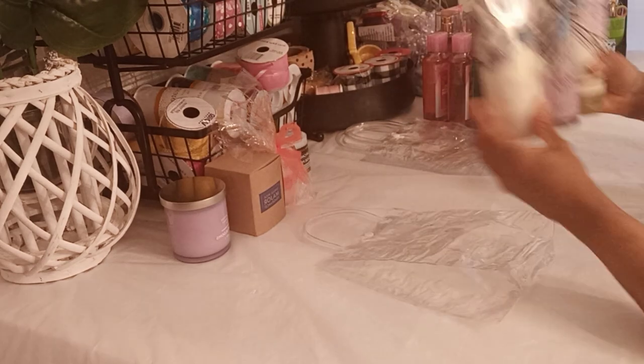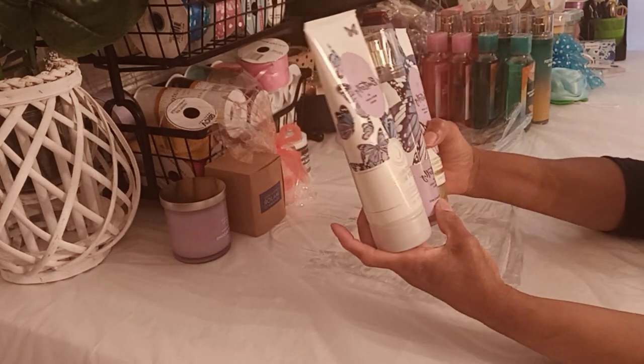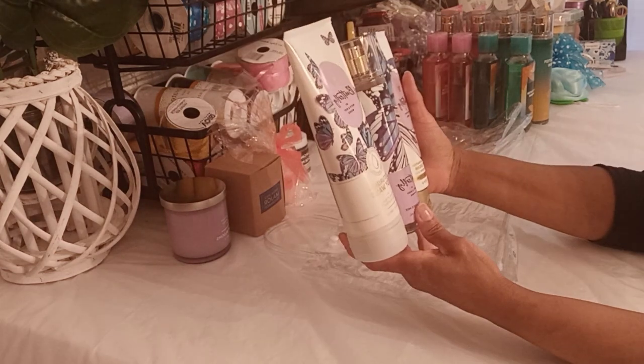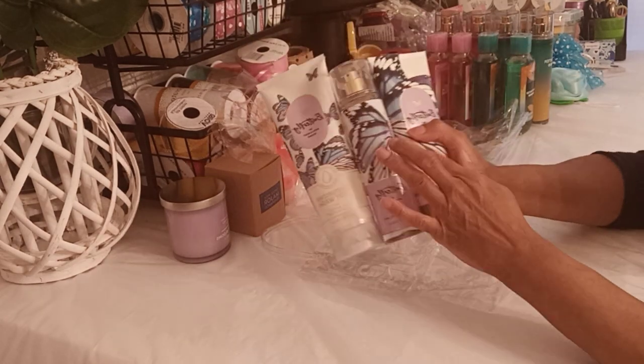I'm going to start with the Butterfly line — I'm going to put the butterfly liners, the moisturizing body wash, the fine fragrance mist, and the body cream together. And then I put some glue dots in here.